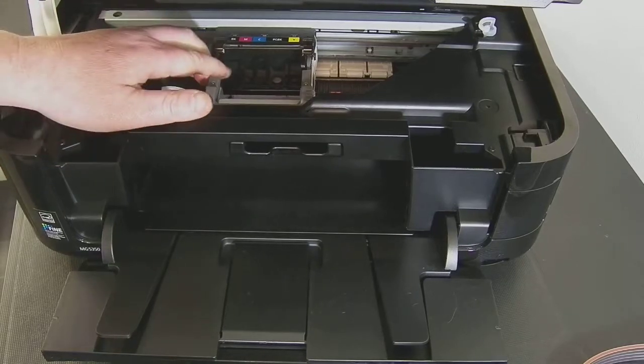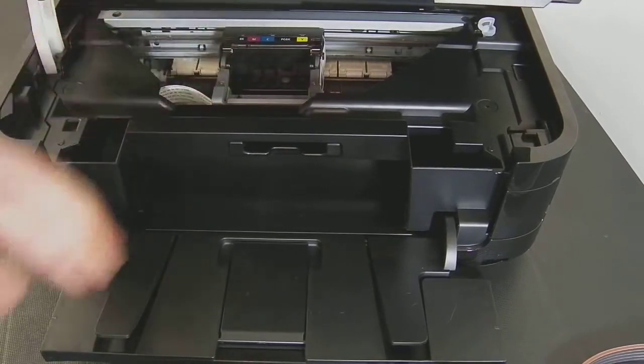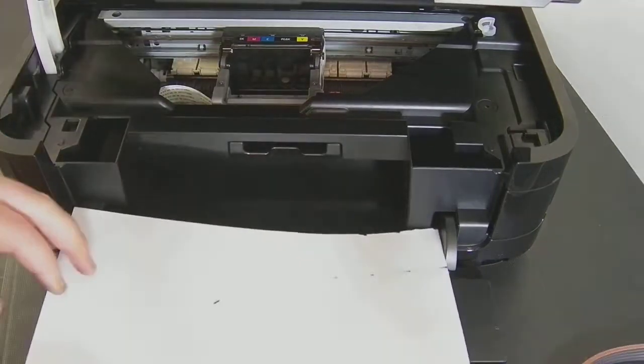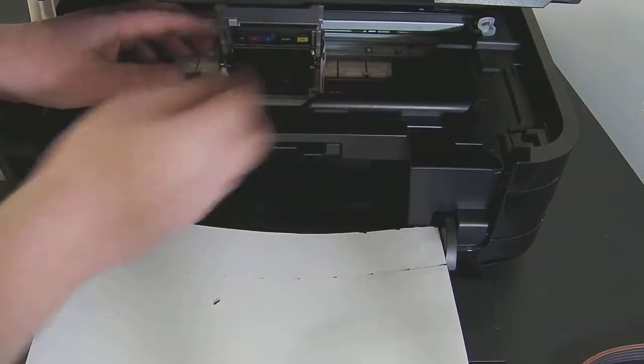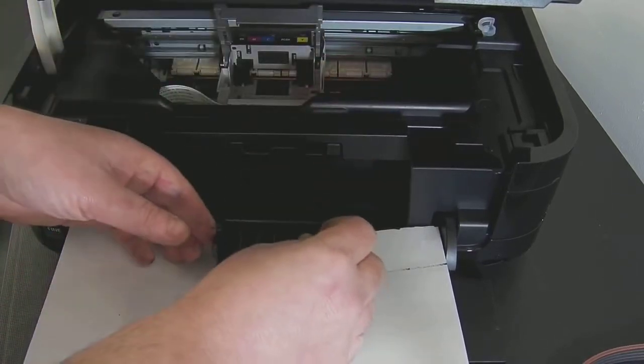At the moment I've got the printer powered off so I can freely move this printhead. I've got no cartridges in at all. The first thing we need to do is remove the printhead and install some silicon seals. To remove a printhead you put the grey arm in the up position and then tilt the printhead towards you and it will pop straight out like that.